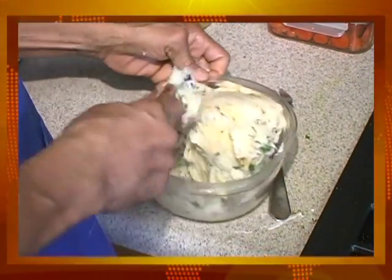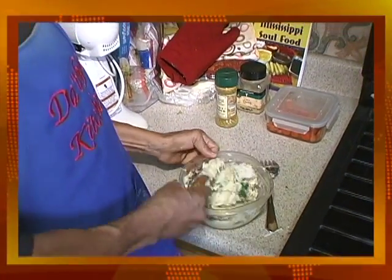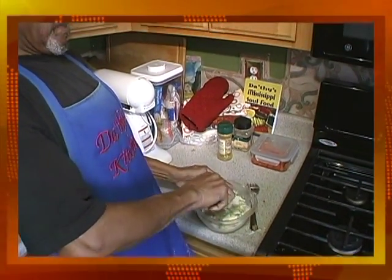The egg holds it together when you're frying it so it doesn't fall apart, because if you don't put your egg in there you're going to find a lot of different little pieces in there.